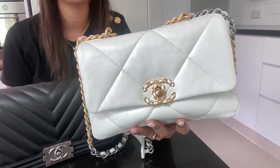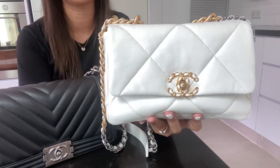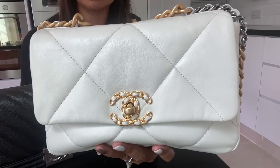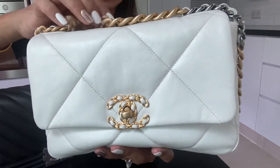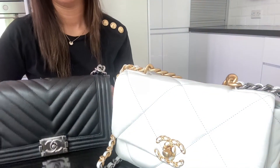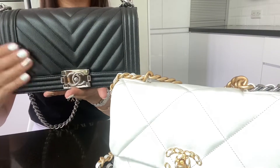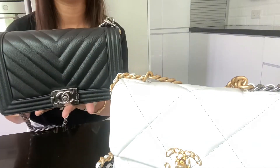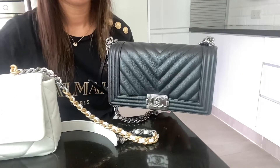Hi guys, welcome to another video! Today I want to find out what can fit in the Chanel 19 size small in white goatskin leather. I've been using my Chanel Boy bag in old medium size these past few days, which is in black caviar leather with shiny ruthenium hardware.